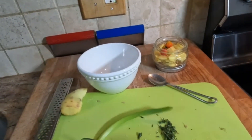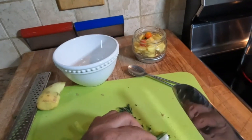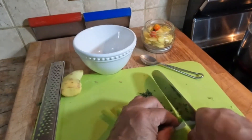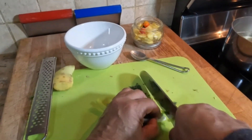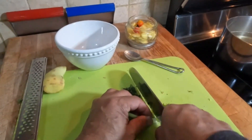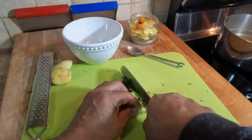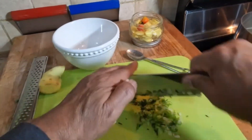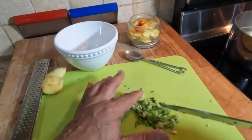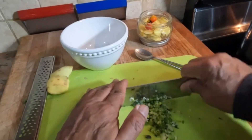We're also going to use some finely cut scallion. We're going to mince the scallion — try to mince it well — along with the thyme.